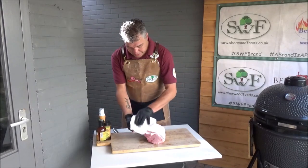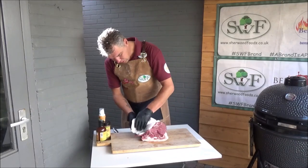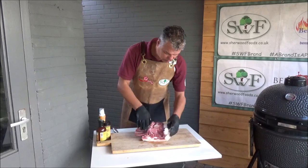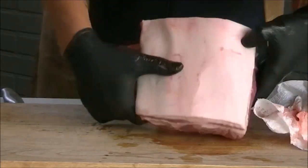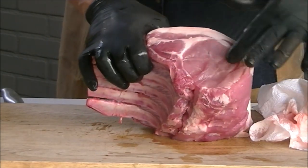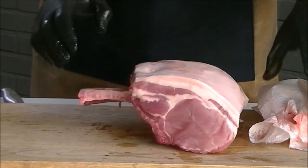First make it a little bit dry. This looks great — fat, beautiful.